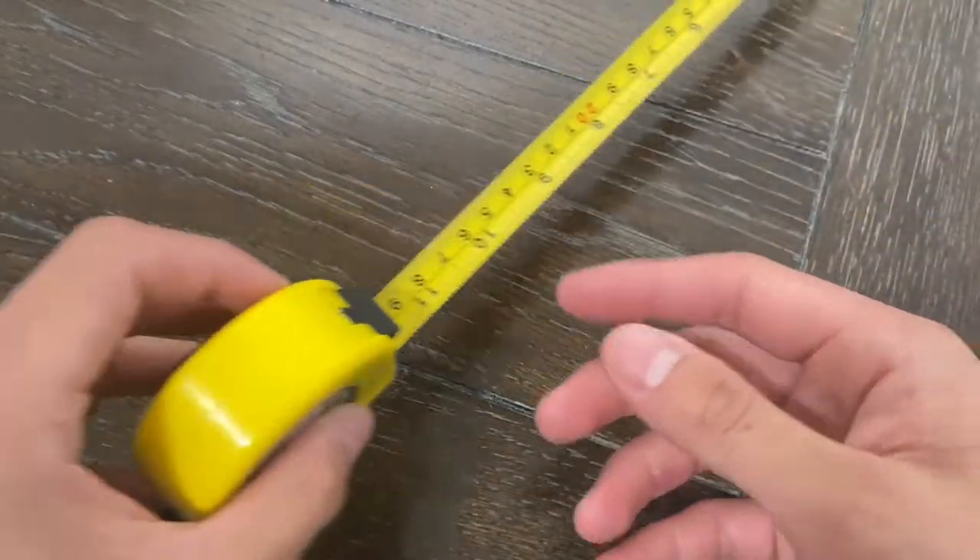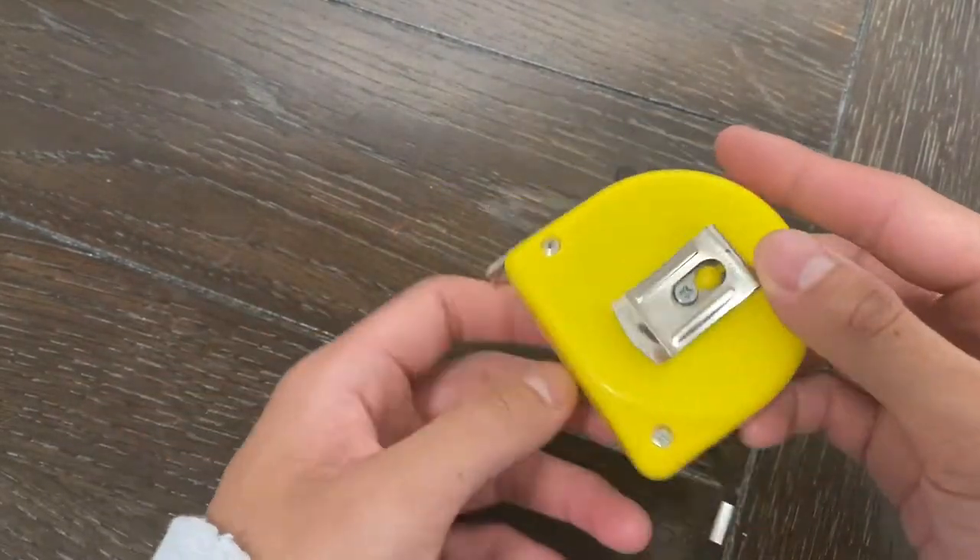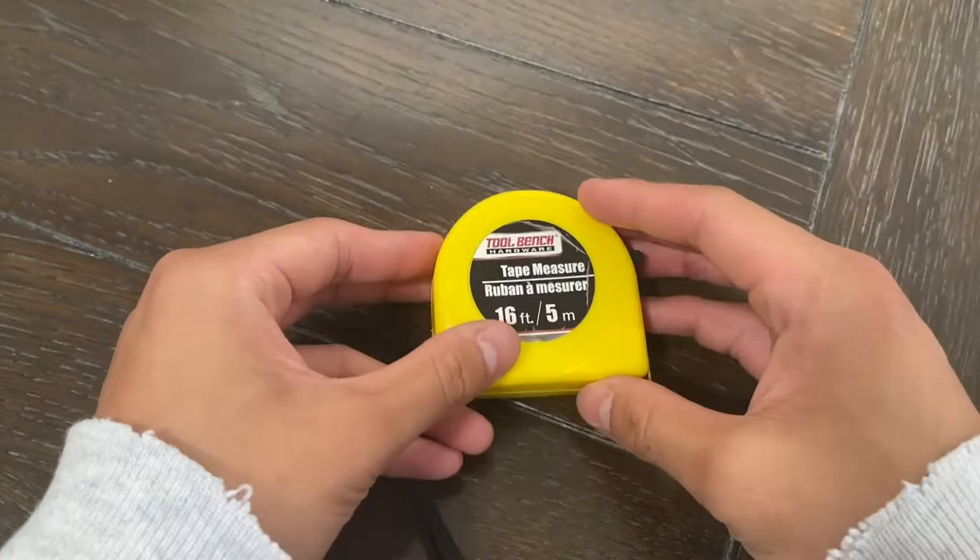Here's the locking function, which is a staple in most tape measures. As you can see, it's very smooth and there's no resistance in actually locking or resetting the tape measure.